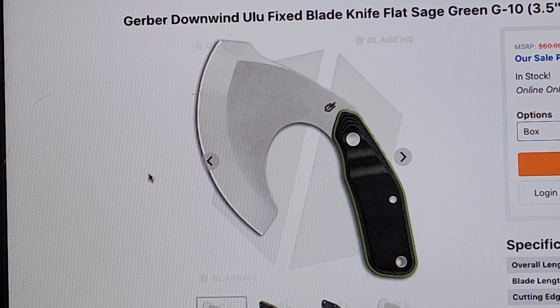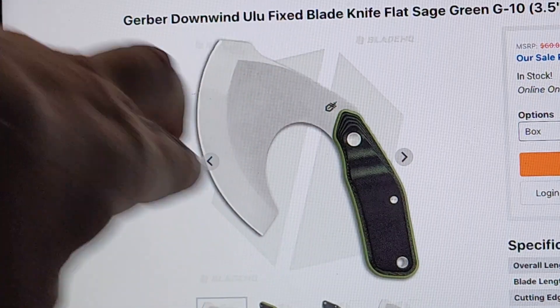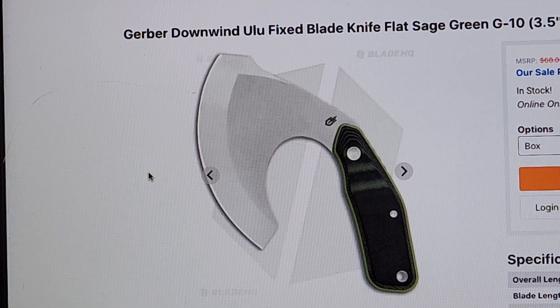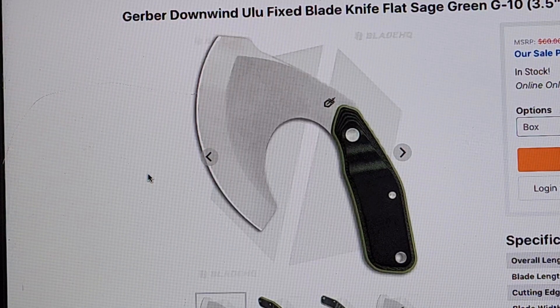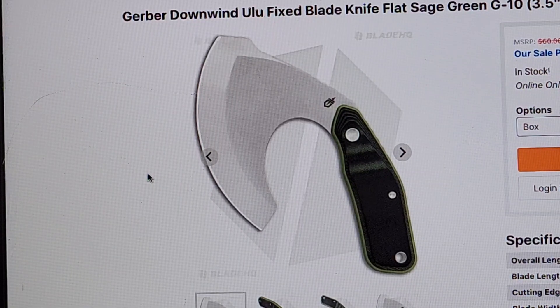An Ulu is a great meat cutting knife. A lot of times you won't see it with a single handle — a lot of times you'll see the handle come all the way across with two little pegs holding on the blade. I have no desire or yearning to design any kind of Ulu. This is the exact knife design that sparked this video because somebody said, hey, are you going to design an Ulu? Here's my quick answer: no. I have literally no desire to do an Ulu.